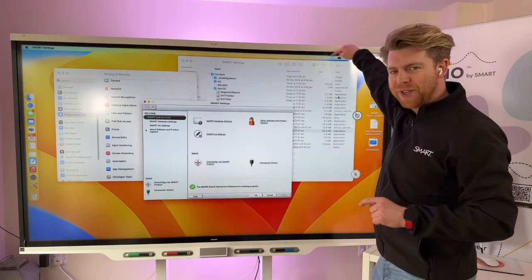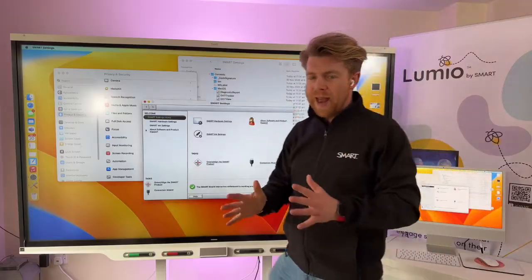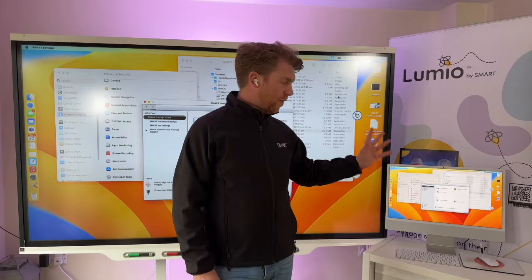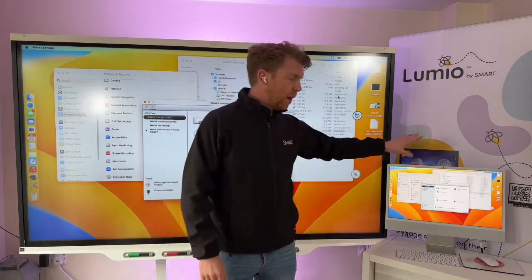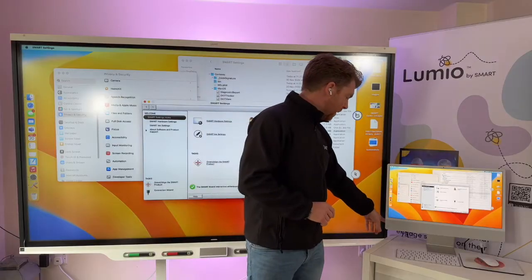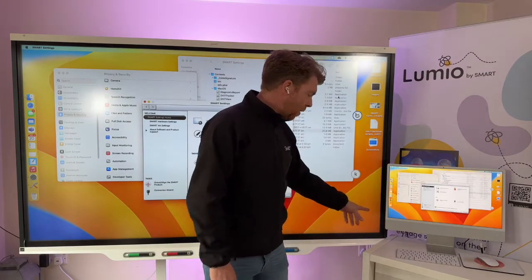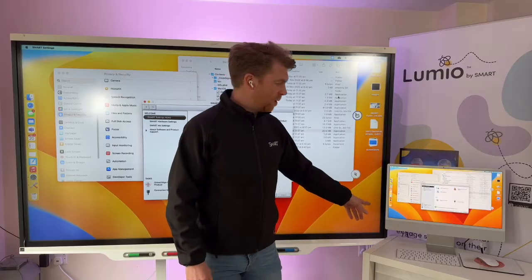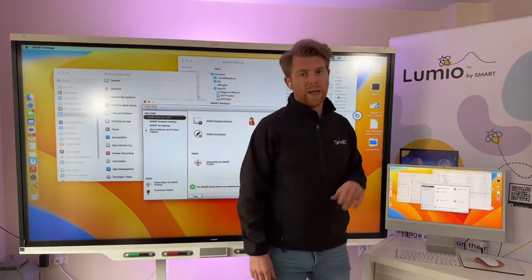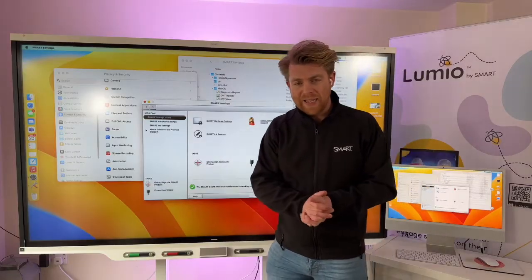The SMART icon up in the menu bar will be blue if it's connected properly — if it's not connected there'll be a red cross. This is one of the newer M1 chip Macs, and it's going to work for other ones as well on the latest software. I've got cables coming out: one is HDMI going straight to USB-C into the back of the Mac, and the other is the USB-B cable going out into an Apple dongle and straight into the Mac.